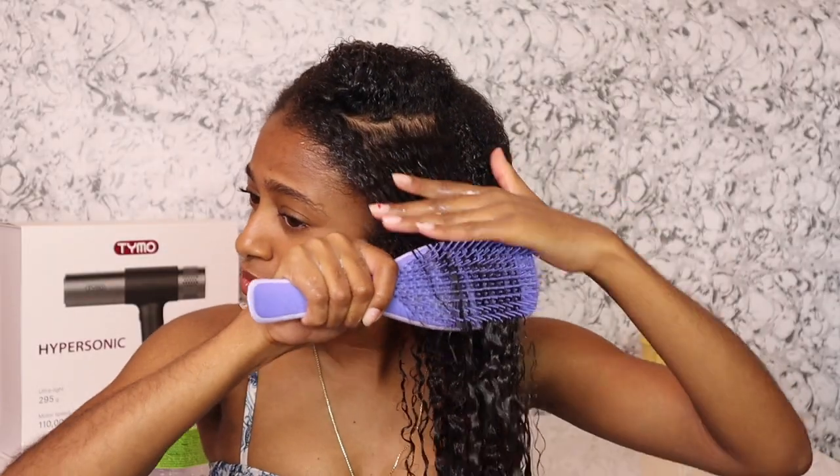Hey everyone, welcome back to my channel. Today I'm going to be showing you guys how I diffuse my hair and get some volume and definition with my new Tymo hairdryer. So definitely stay tuned guys. I do hope you love this video, I hope you enjoy the result. Definitely be sure to give a thumbs up and let's just get right into it.